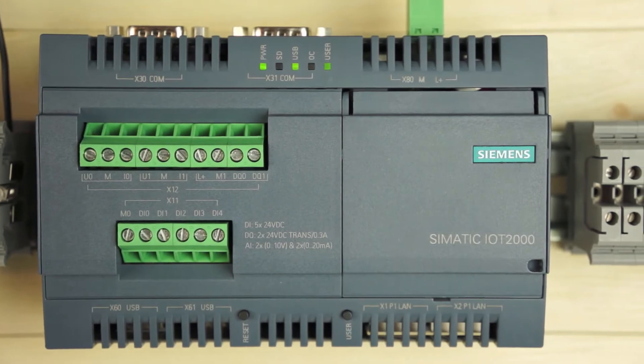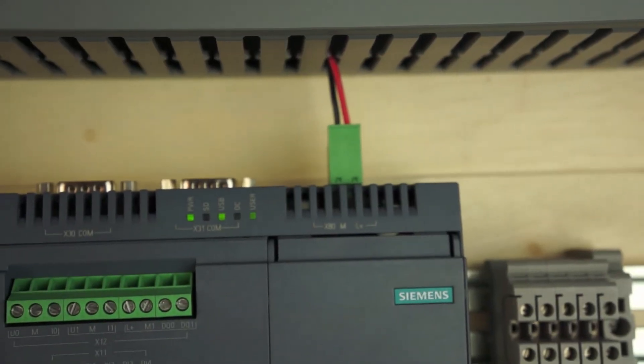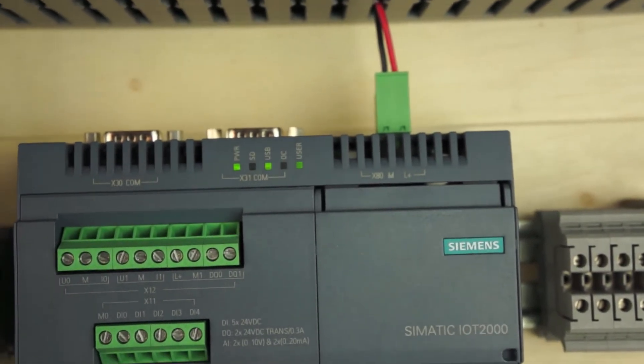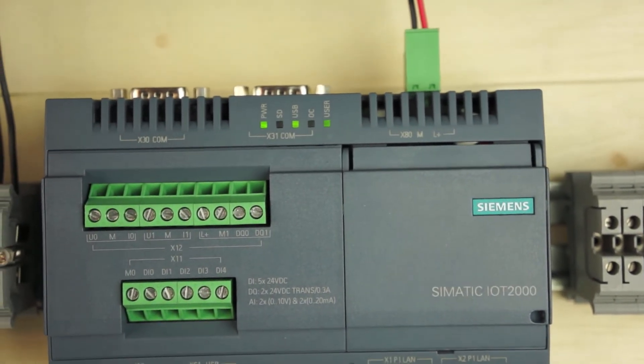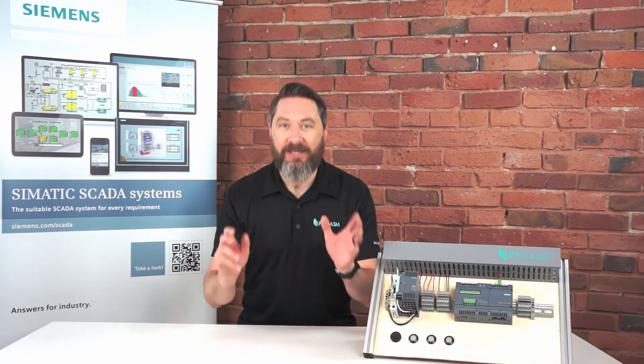What's the big deal? Three things. One, your do-it-yourself projects can now be industrial grade. Two, connectivity options — there are two serial ports, two Ethernet ports, two USB slots, and even Wi-Fi options. Last but not least, wait for it — completely open source.